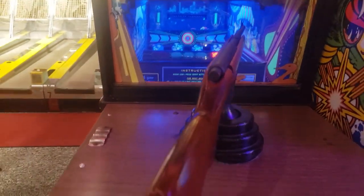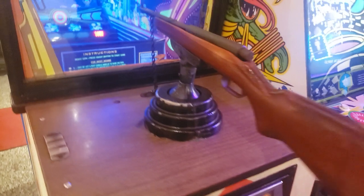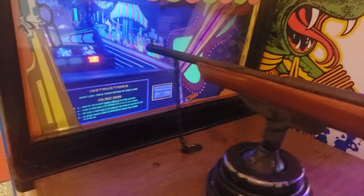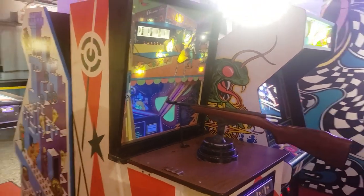It has this awesome rifle — I just love these things. I'm trying to hold it here and move it around. It's chained to the machine and you can't extend the motion much, but it certainly feels like a real rifle. It's a lot of fun just to hold on to it and play it and pretend you're actually in a real shooting gallery.